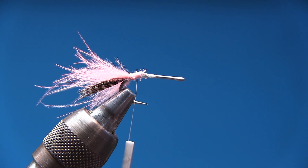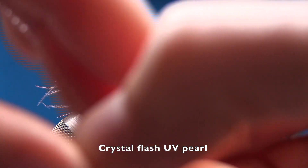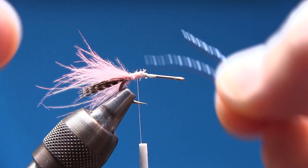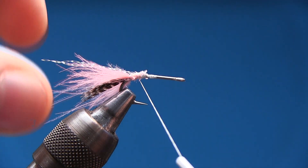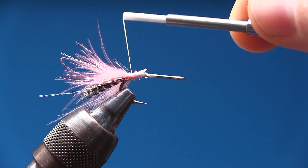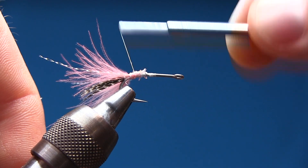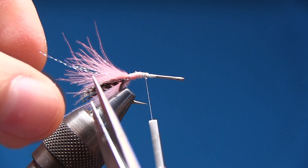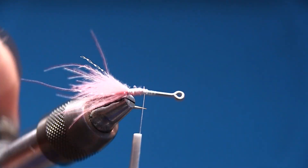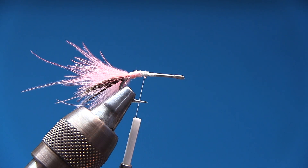At this point you can choose to tie in some crystal flash. I'm using UV pearl crystal flash. Take a whole fiber, snip it in two — that's enough for two flies. Double it and tie it in on top, take one strand and pull it to the near side, then grab the one on the far side and tie it in on the other side. These should be shorter than the CDC fibers — almost the same length as the teal. Now we're going to tie in the dubbing.